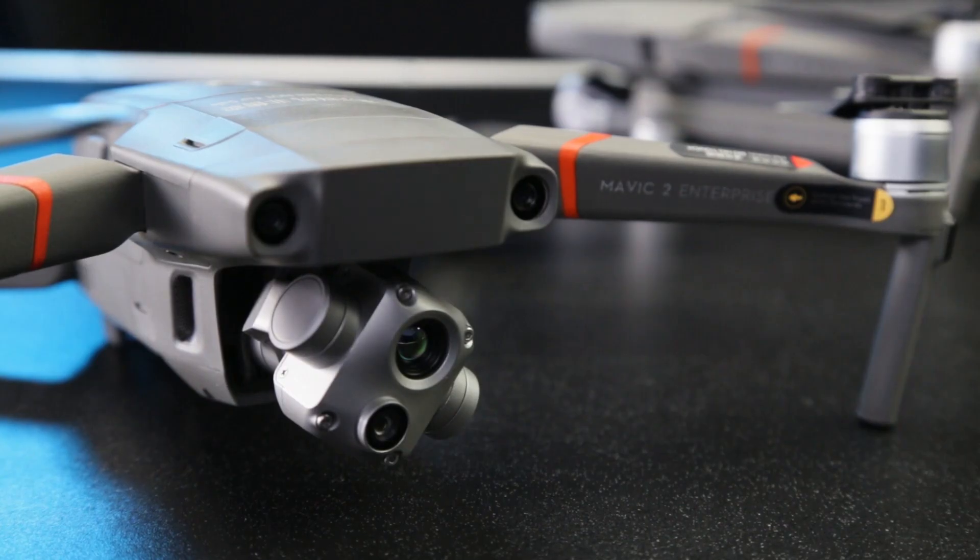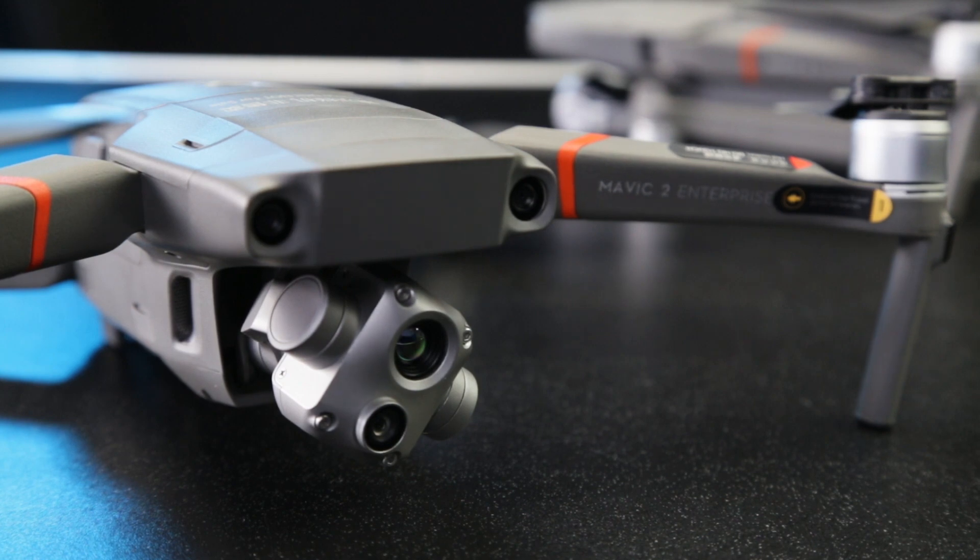DJI has kind of compressed the Mavic 2 Enterprise series into a single drone that fits as many different areas as possible.